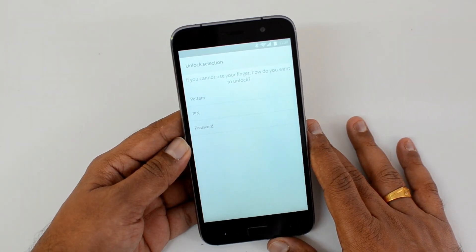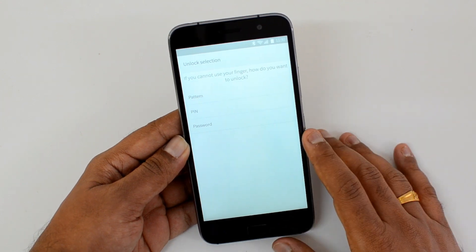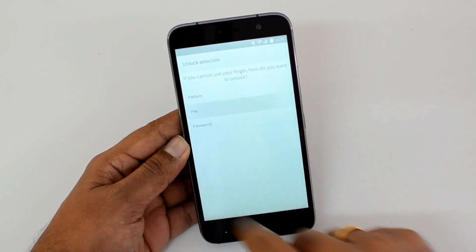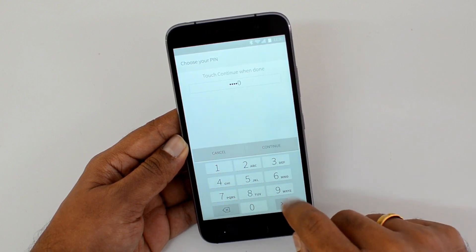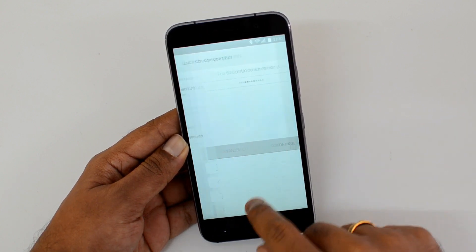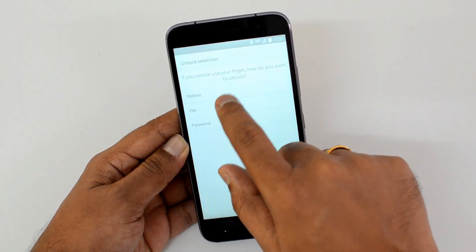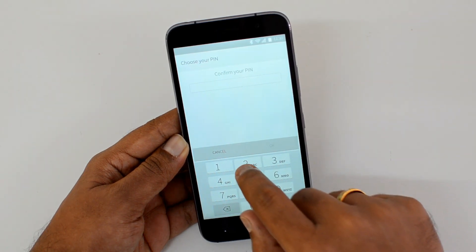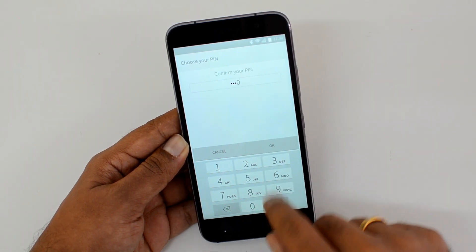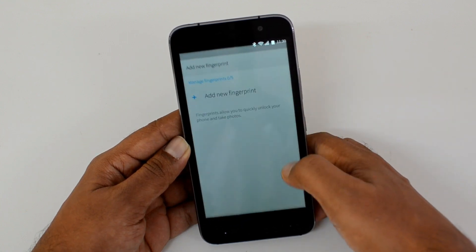To set up a fingerprint, you need to set up a backup mechanism to unlock in case the fingerprint scanner does not work. We'll select a PIN and choose a default PIN. There we go — we've inserted the default PIN, and now we can manage the notification settings.